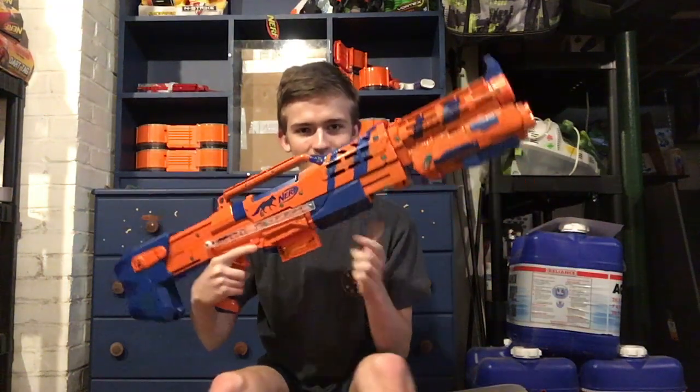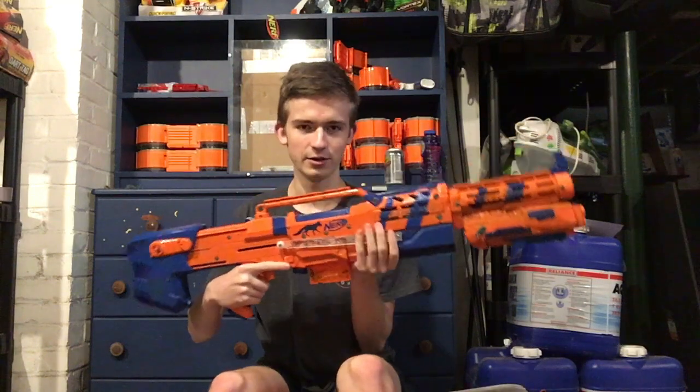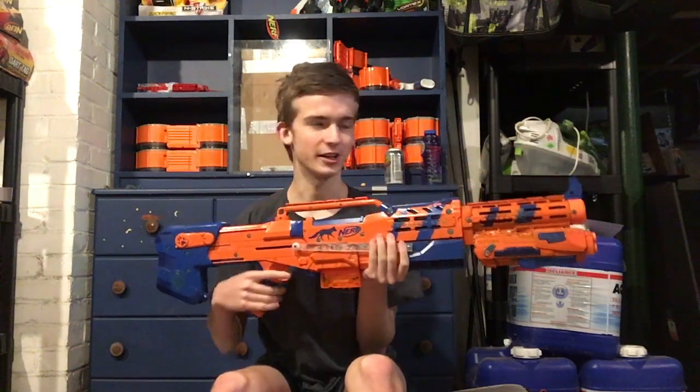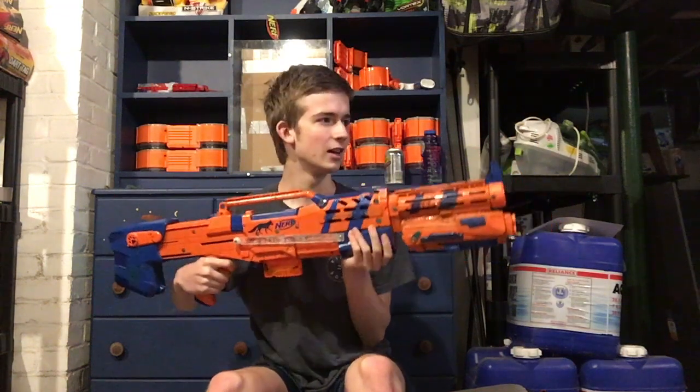It is a pump-action long shot. This is the top of a retaliator. There is a fully sealed brass breech in here, which I can actually show off. I don't know if this lighting will allow that.